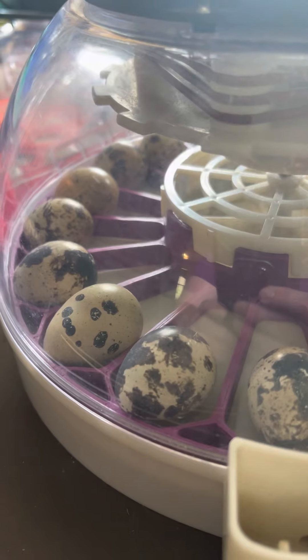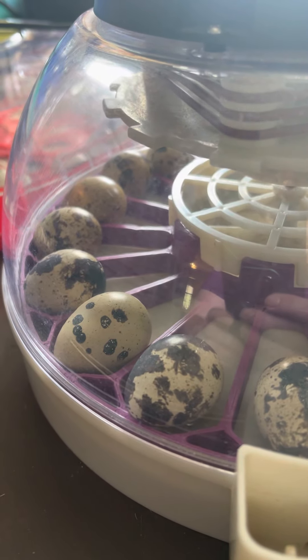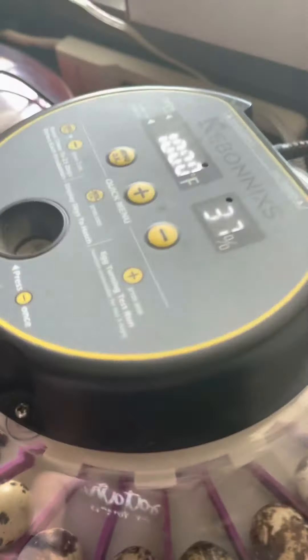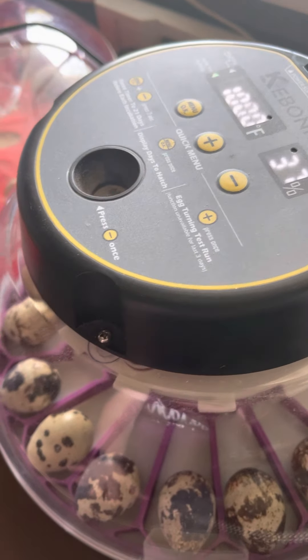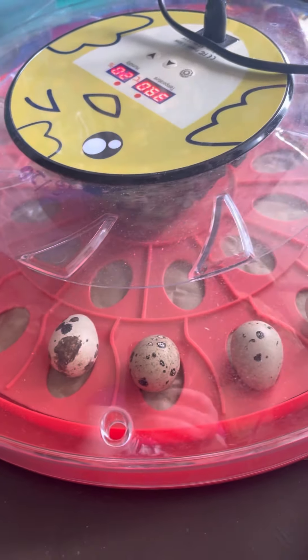I have a custom egg turner from Etsy. The maker's name is Iris Eyes, in a Cabonix incubator. I did bump the temperature up a little bit because my testing shows it's a little bit lower down in the bottom. It's another incubator I use but it's a little finicky, so I wouldn't recommend it for beginners.